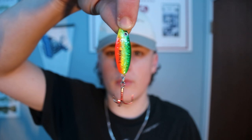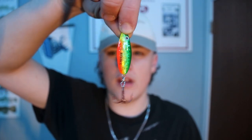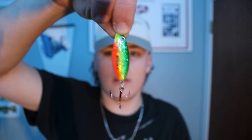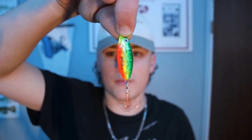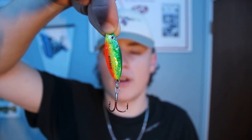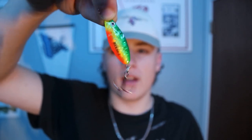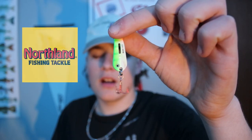If you're fishing in deeper water, this one here is about an ounce — the buckshot spoon in fire tiger. It's a little heavy, but if you're fishing deeper water and going for that one big one — like a 28 or 30 inch — this would be the way to go, tipped with a minnow head. Fire tiger is usually one of my go-to's; I'll use fire tiger in murkier water and a more natural presentation in clear water. Lake Winnipeg being a very murky lake, I'll most commonly be using fire tiger.